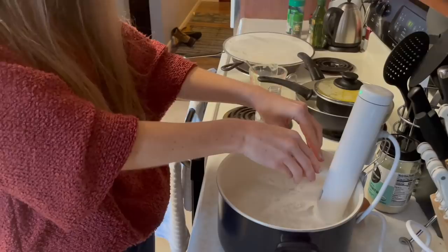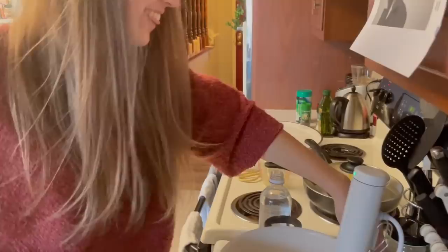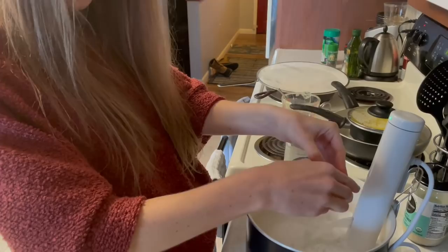Ow! It is very hot, so don't touch the water. This could be a terrible idea.